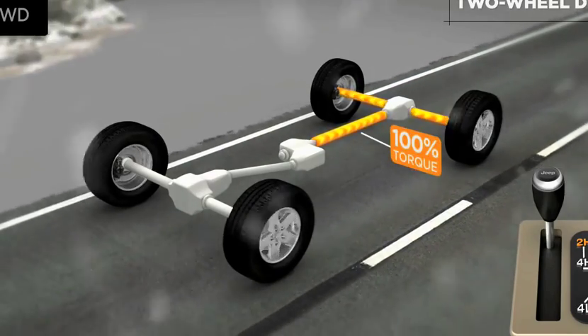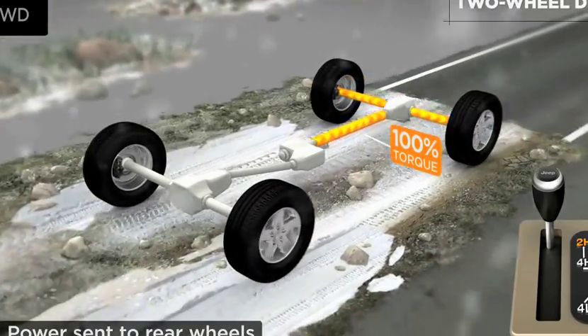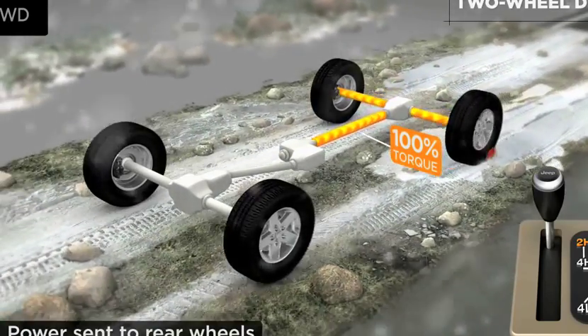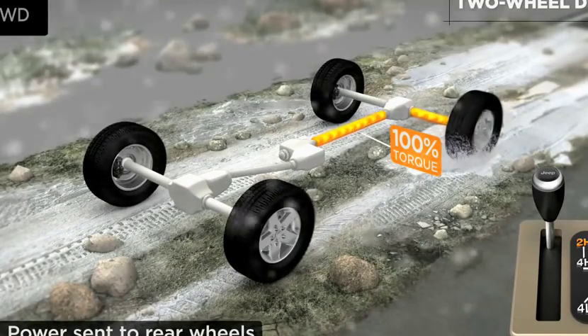In this mode, power is sent to the rear drive wheels only. The transfer case transfers power to the rear axle and wheels, which then drives the vehicle. In this mode, power is being distributed to the left rear wheel, while the right rear wheel stands still.